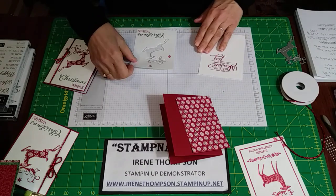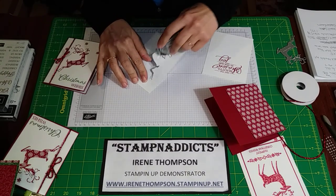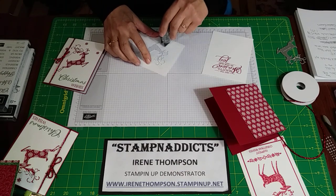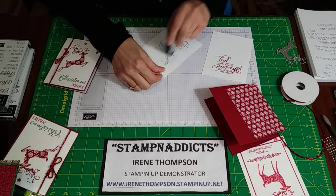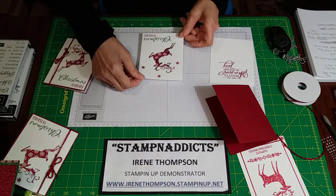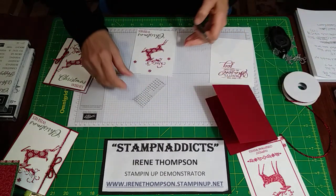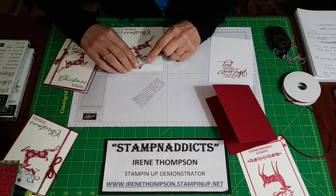Now let's assemble. I'm going to take my tape runner and run it around the deer because we want all those pieces to go down and not flip up — it's a thinlit and it's got small pieces. We're using the opposite of the cut — I know there's a word for it. We'll set that right on top of our DSP and make sure the whole deer gets in there. I'll put my little rhinestones in the middle of each flower.